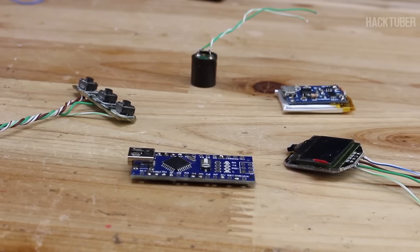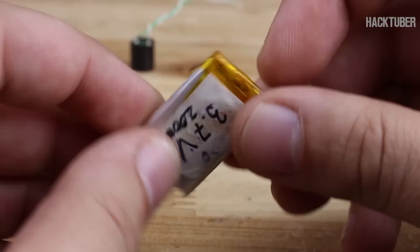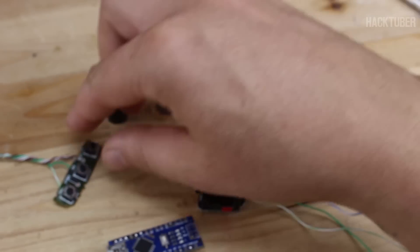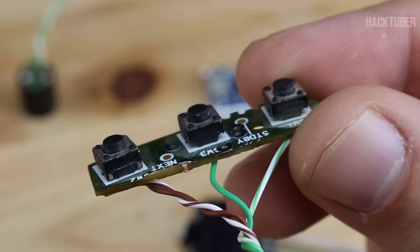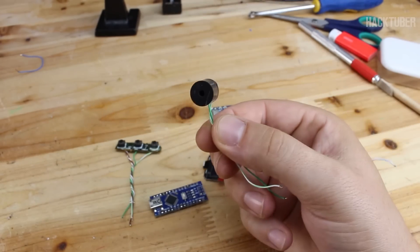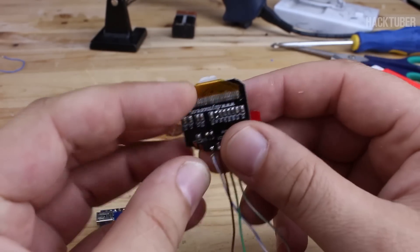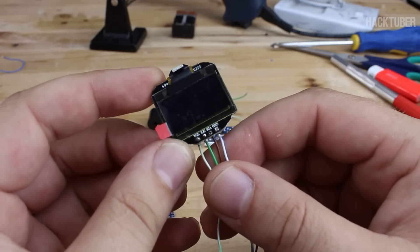For making this gadget you will need these parts: a LiPo battery charger module with micro USB connector and small LiPo battery attached — remember to replace the resistor for lower charging current if you don't want to damage the battery. Also 3 micro tact switches, which you can buy new or pull from junk parts, a passive buzzer without an oscillator, and an OLED display — 128x64 pixels. All parts were purchased from eBay and links are in the description.